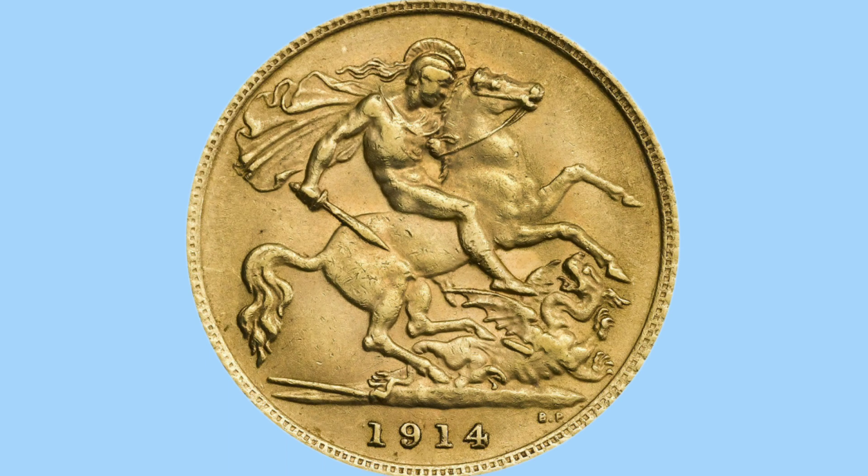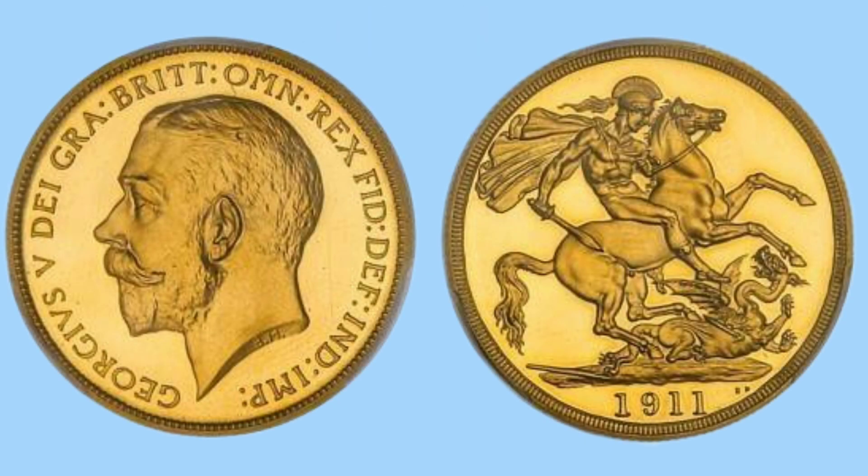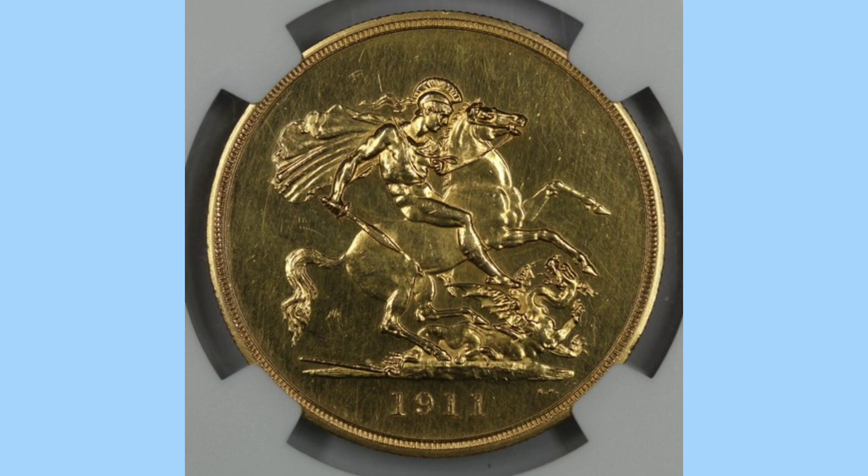Speaking of sovereigns, now we move on to the gold coins, and here we see once again George and the Dragon. This classic design by Benedetto Pistrucci was used on all the half-sovereigns and sovereigns of George V's reign — here we see a later example and the design has not changed. The double sovereign also featured the same design, although it was only released in proof and so is rarer, as it didn't circulate. The last gold coin is the five-sovereign, a very rare piece from the reign of George V, also only released in proof.